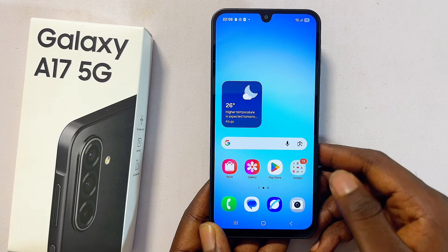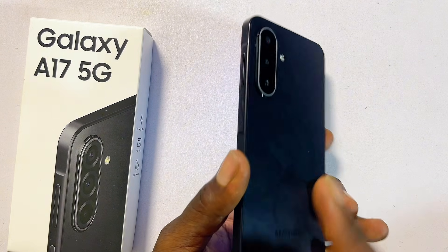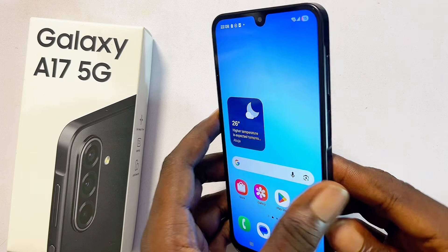Hello guys, this is how to set up a fingerprint on your Samsung Galaxy A17. The process is quite simple.